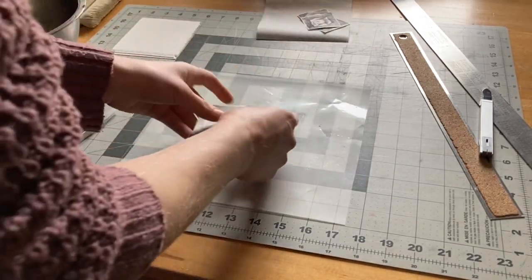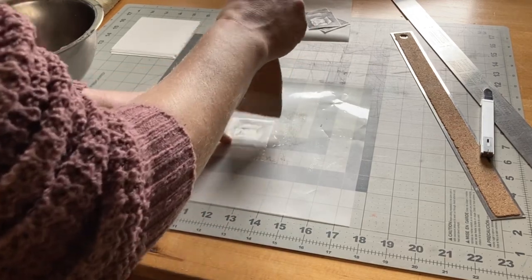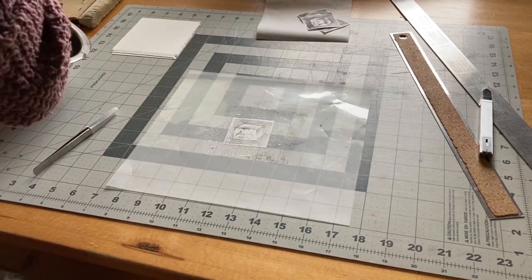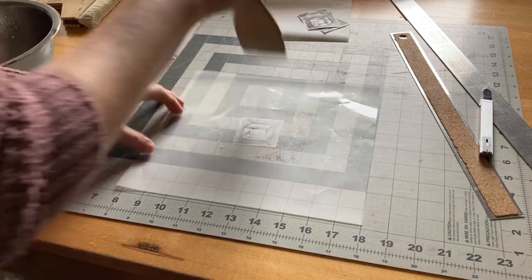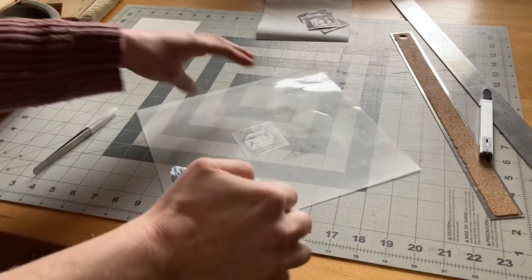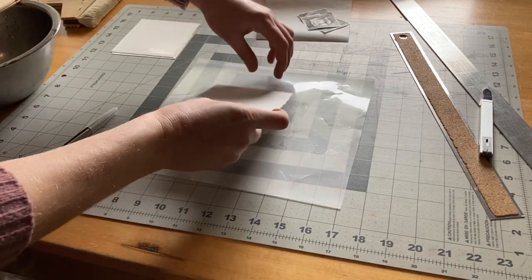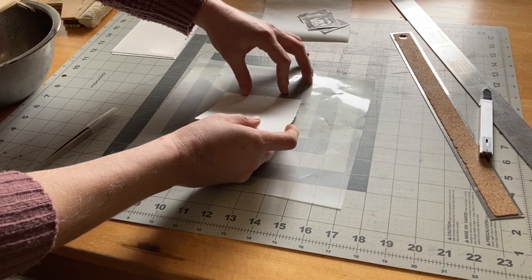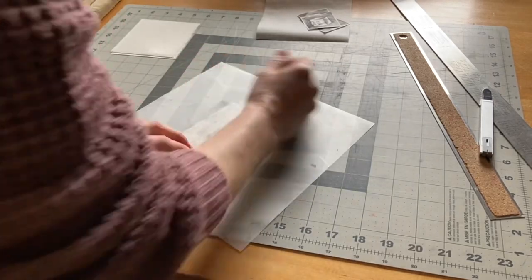The print goes printed side down on a piece of plastic film. Next, you have to apply glue to the back while trying your best not to wrinkle the paper. Wipe off any excess glue, then place the paper down on top of the print and apply pressure.